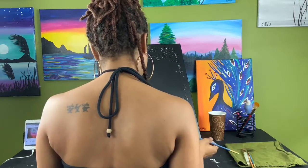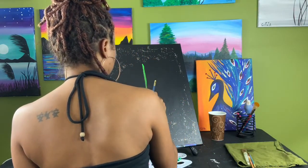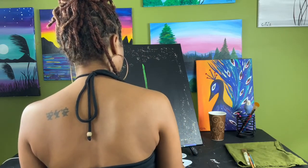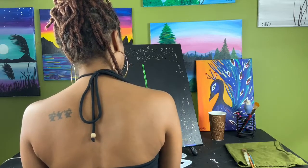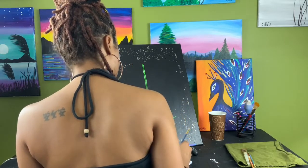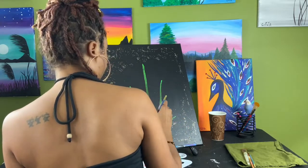Get your small paintbrush and some green paint. Create a line going down the center of your canvas from top to bottom. Once you've created that line, you're going to create a second line closer to the base of the first line, from left to right, slightly curving upwards.